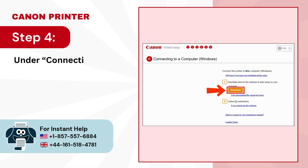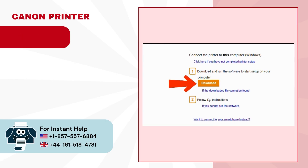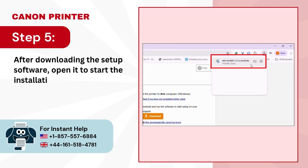Step 4. Under connecting to a computer, press the download button. Step 5. After downloading the setup software, open it to start the installation process.